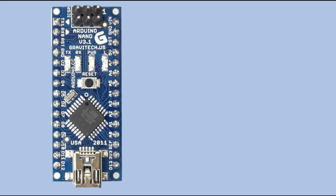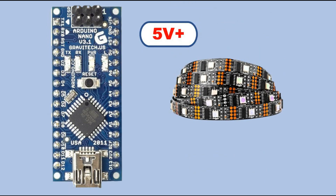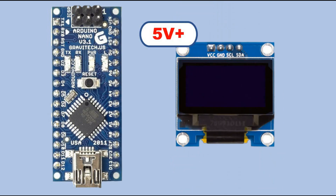Till now I used mostly Arduino Nano and less often Arduino Uno or Mega for my projects. With those microcontrollers I controlled a number of different devices which all had one thing in common — they required 5 volts or more to work. And that was fine, as Arduino Nano, Uno and Mega use 5 volts logic level voltage.